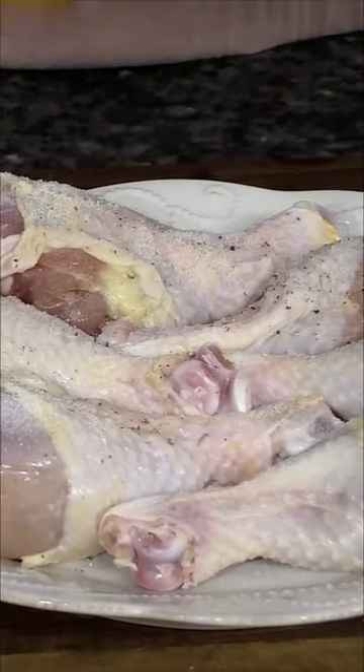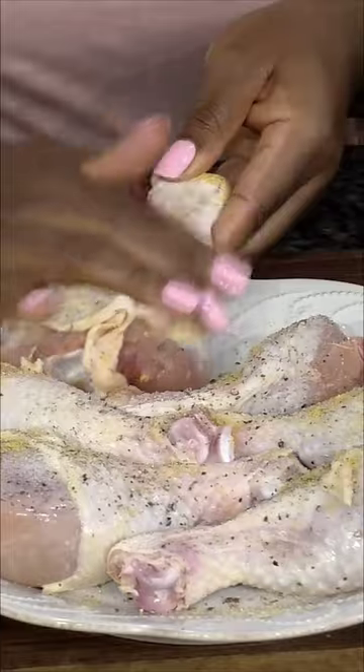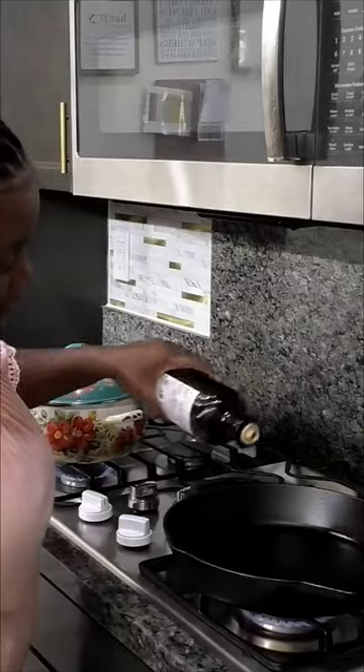Start by patting the chicken drumsticks dry with paper towels, then season with salt, pepper, and chicken bouillon powder. Rub the seasoning into the drumsticks to make sure they are completely covered, then place a cast iron skillet on high heat.